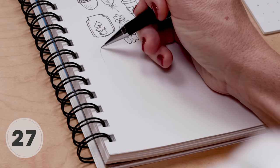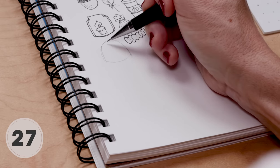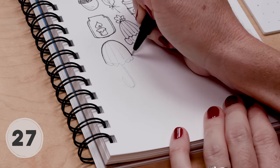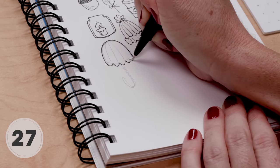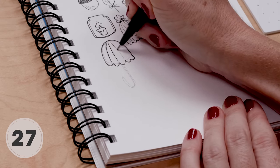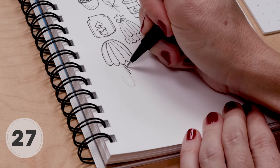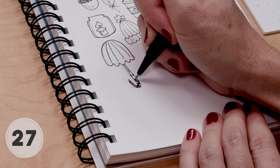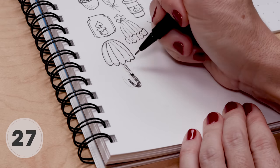Fall means umbrella weather. I start my umbrella with a pencil guide — that upside-down circle — with a little scalloped edge on the bottom and then the long curved handle. Then we go over it in pen. You can add some lines or a nice pattern, make the handle area a little thicker, or even color it in.